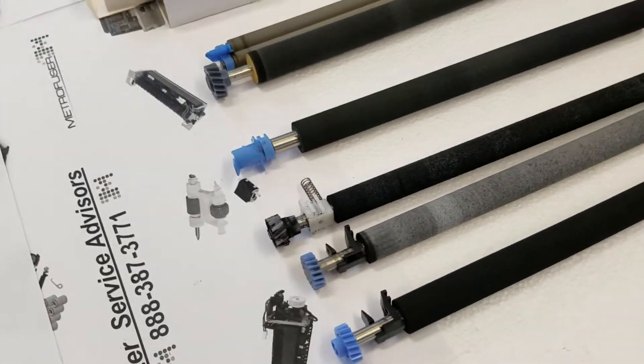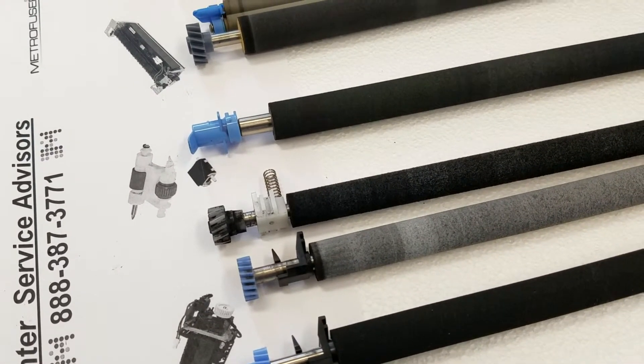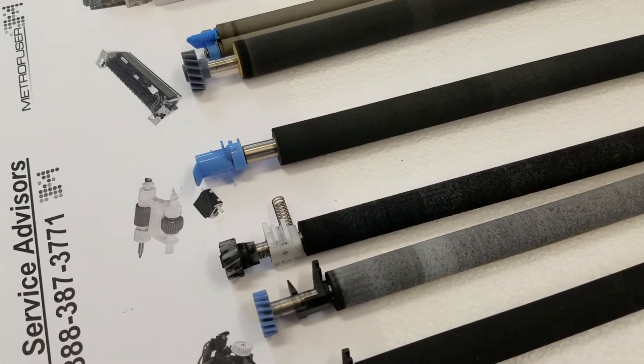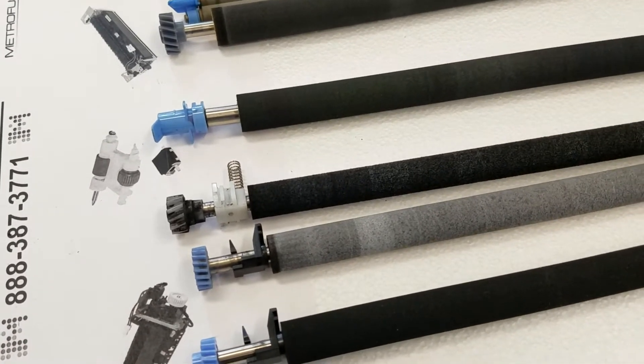As far as care and cleaning, it's not recommended to use any type of liquid or chemical to clean the roller. Simply use a dry towel or even a dry paint brush to wipe them down, or use compressed air — that works well to blow them off.